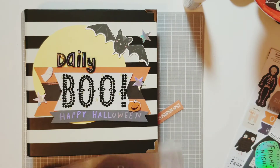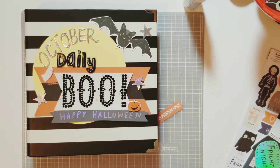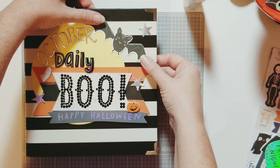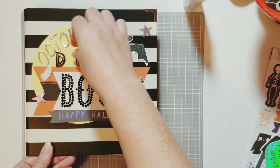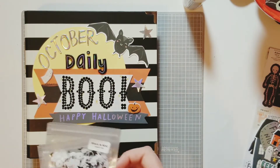Now I'm going to decide where exactly I want to put my title. I start with 'daily' and put that on, then I'm putting 'October' over the moon and just tucking the R into the wing of the bat — I think that fits so well. But 'daily' was a little too close for comfort, so I move it over, and that is pretty much how it's going to be.